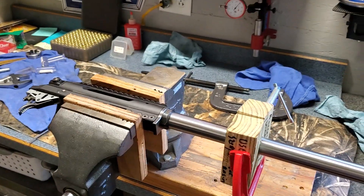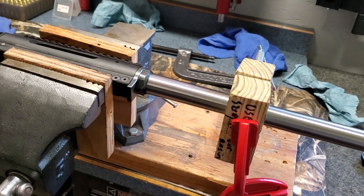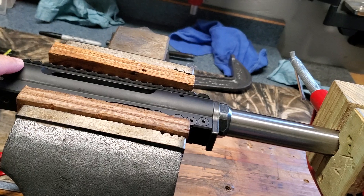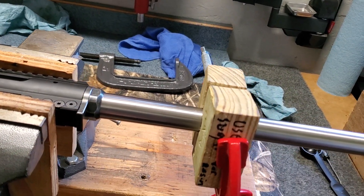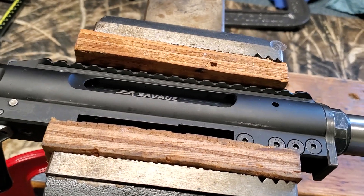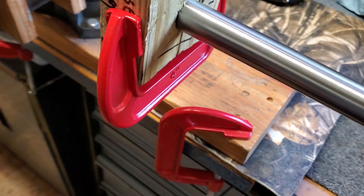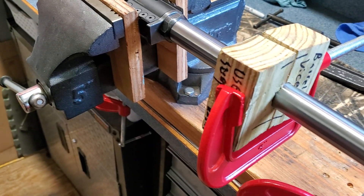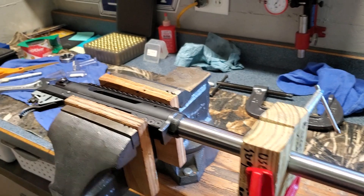There are a few challenges when setting headspace on this action. It's similar to setting headspace on any barrel nut type system, but basically you have to have a way to keep the action from moving and also keep the barrel from moving, so that when you tighten the barrel nut, only the barrel nut is moving. I just clamped the action in my vise using wood blocks so it shouldn't mar the finish. I used my homemade barrel vise on the barrel with a C clamp to keep it tight, roughed up the inside and used a little brown sugar for some extra grip, as we saw in part two.